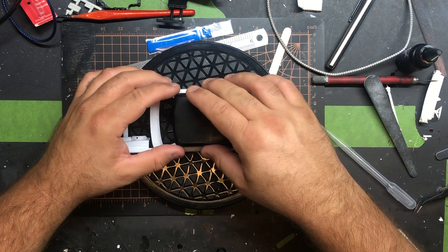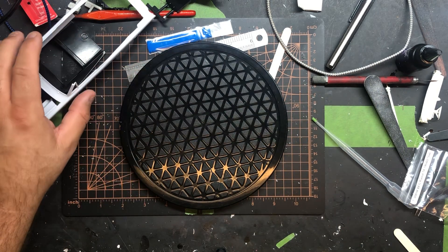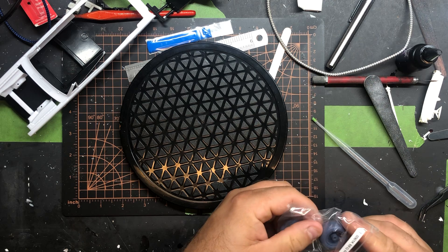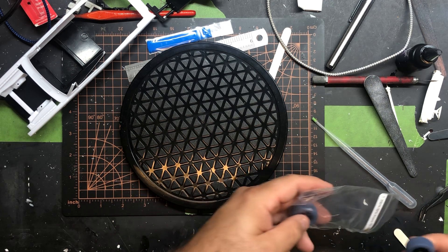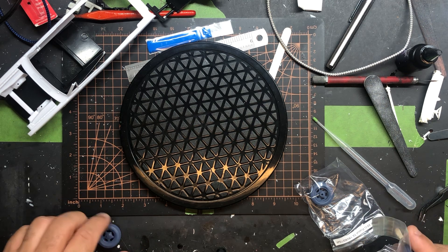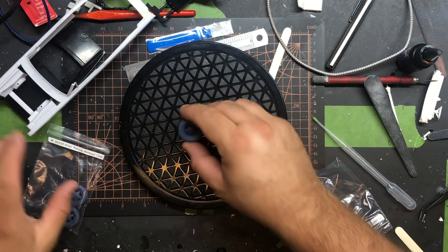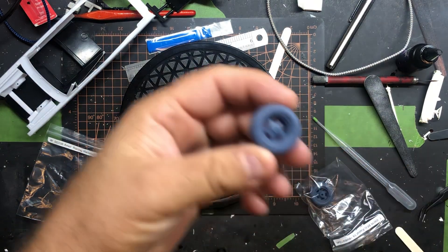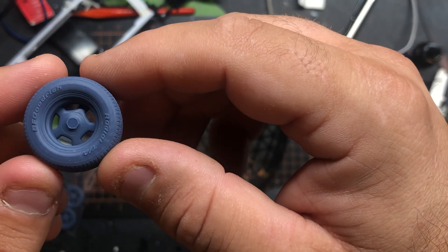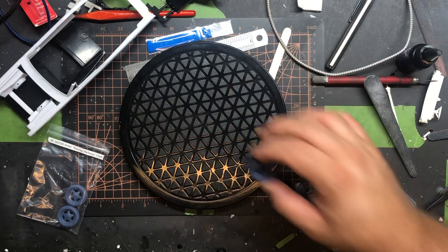I want to give a quick shoutout to Mean Machine on eBay. We messaged back and forth a while back, then I followed back up with him — he said follow back in a month, I forgot about it — and he sent me some wheels. They are Hammers. Let me see if I can zoom in. The file was available, I think, somewhere, but no one on eBay had them that I could find, so I followed back up with him.